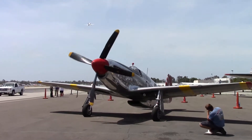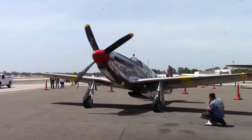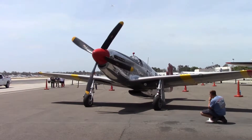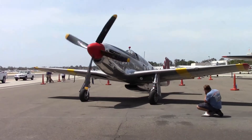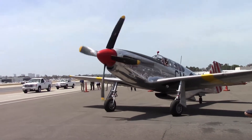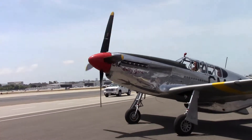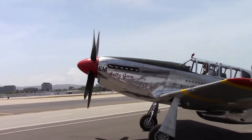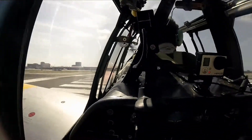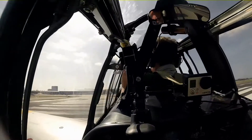The spinning prop looks strange due to an anomaly created by image pickup devices on digital camcorders. After the magneto and prop checks, we're cleared onto runway 19 Right, and we're ready to go.